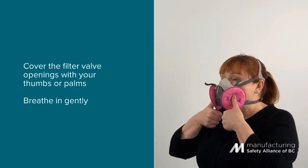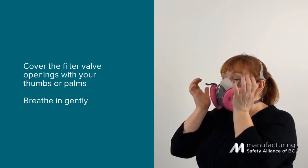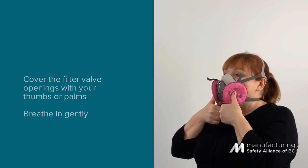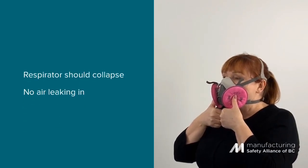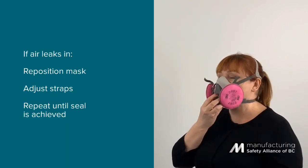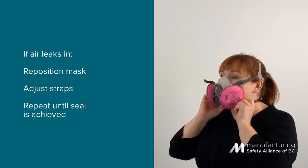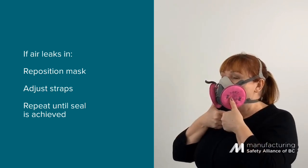Place your thumbs over the center of the filters to cover the valve opening. You can also use your palms. Breathe in gently. If you have a good seal, the respirator should collapse slightly. If air leaks between the face and the face seal, reposition the respirator and adjust the straps for a more secure seal. Repeat this test until a seal is achieved.